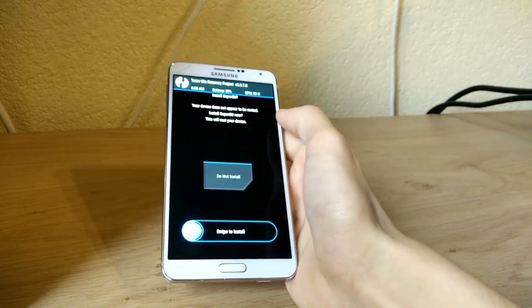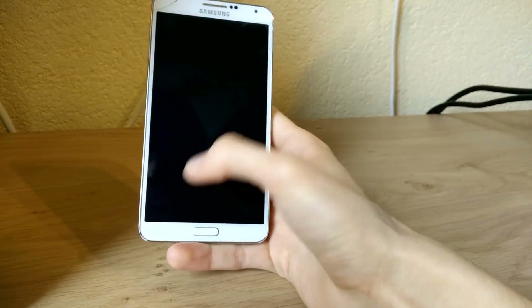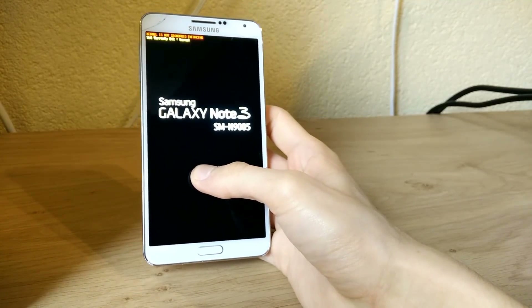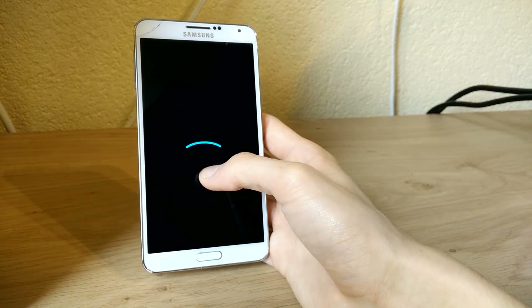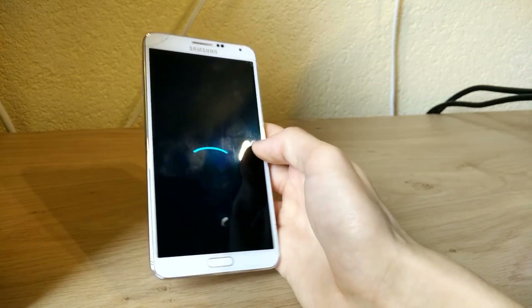Your device does not appear to be rooted — this is super easy, you can swipe to install, but I prefer to do it manually. Now we will boot into LineageOS. Let's see if we get the boot animation. And there it goes — we got the new LineageOS boot animation. The first boot may take a while as well.